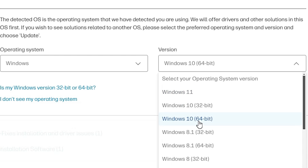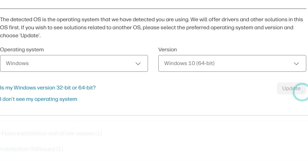Don't go to Windows 11 — go to Windows 10, because Windows 11 is not supported with the basic driver. We want the basic driver, so go to Windows 10 64-bit and click on update.